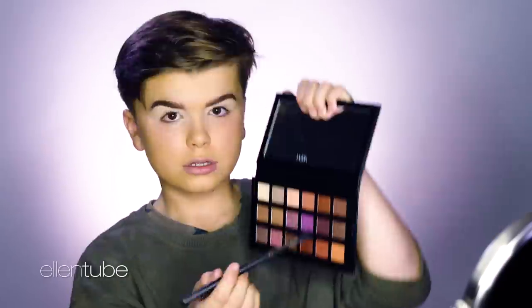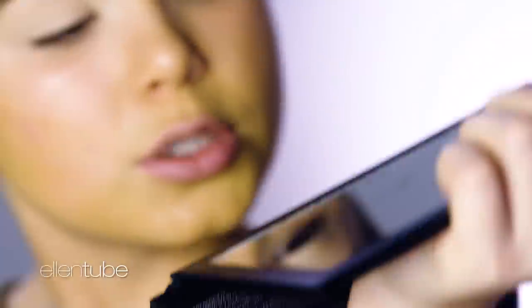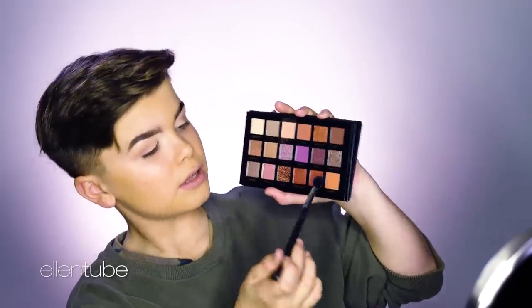We're going to start on the eyeshadow — just this color over here, and I'm going to mix it with a little bit of Eden. Really natural motions into the eye. From Kim's KKW makeup line, I'm going to be using the Dark Contour Cream Kit. It's so easy to use this product, I love it so much. I'm just going to get my finger and blend this around. I think it's going to be a really nice transition, especially with that brow.